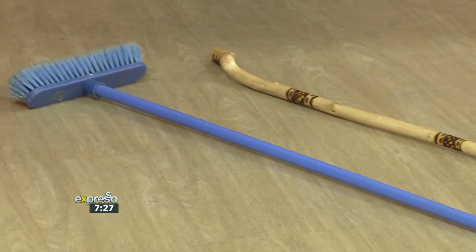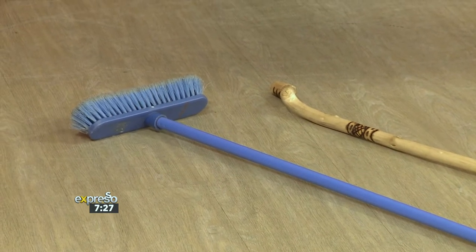Who would have thought? Do not be fooled by how light it is. A simple broomstick such as this one can be used to strengthen and tone muscles, align your posture, among many other things. So grab a broomstick right now and join us for a quick workout session.